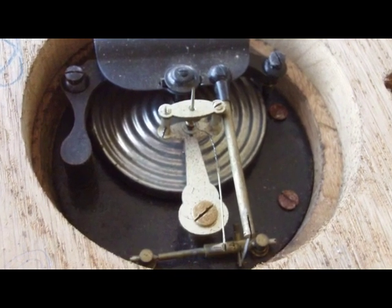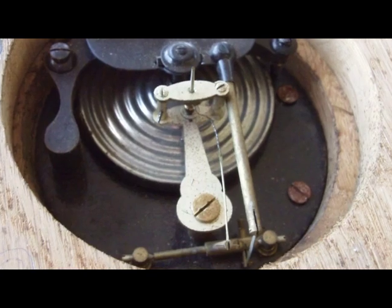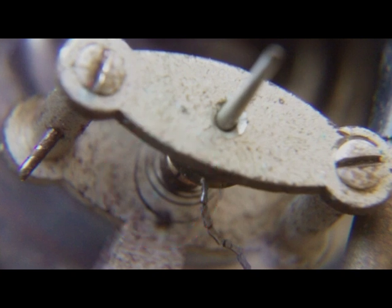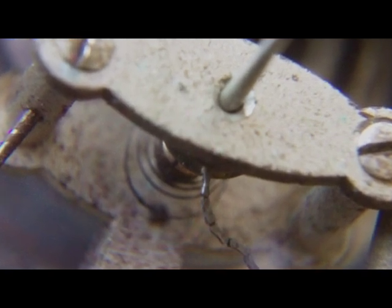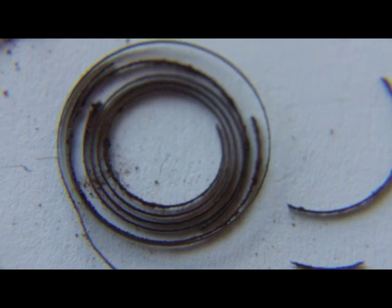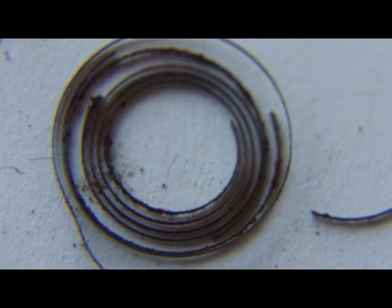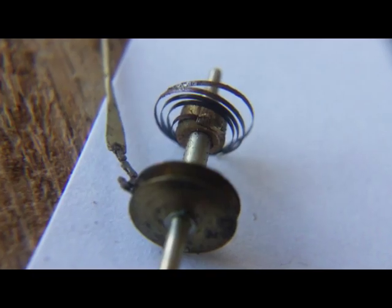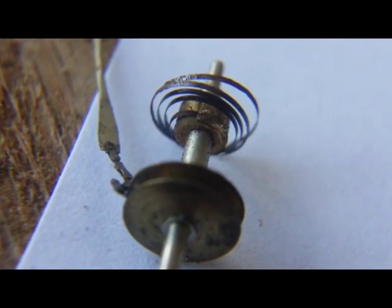When I removed the glass, the pointer and the dial, I found that the return spring had rusted very dramatically and had failed in several places. Here you can see the rust on the spring that I removed. But apart from that there were no other obvious signs of damage.